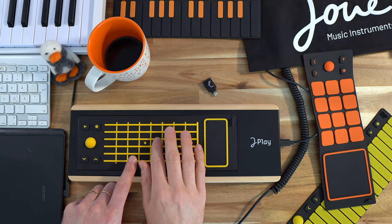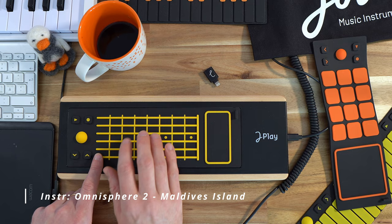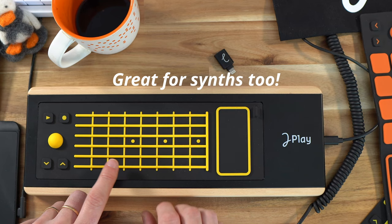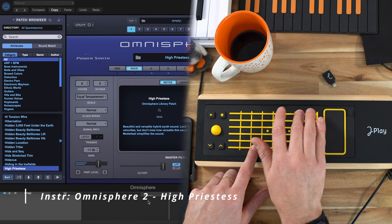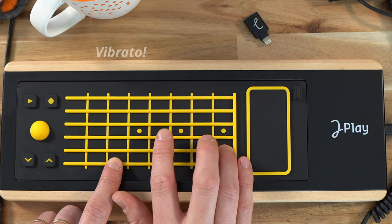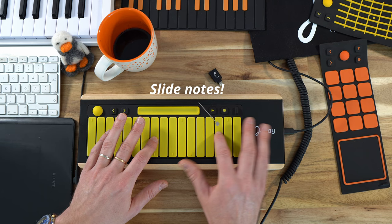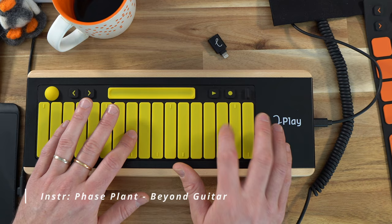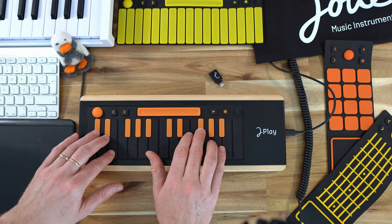Hi everybody! I just received a UE Play, Fire Edition.